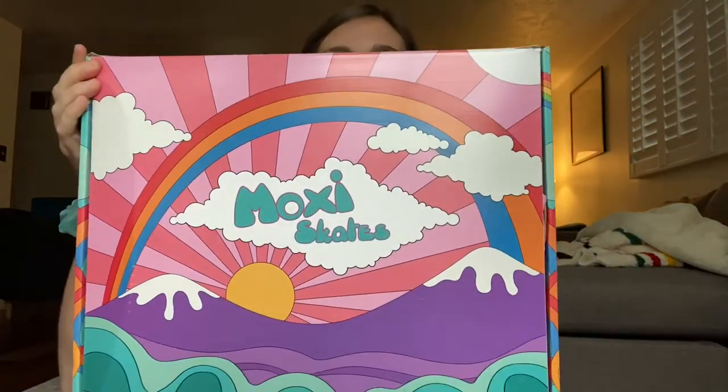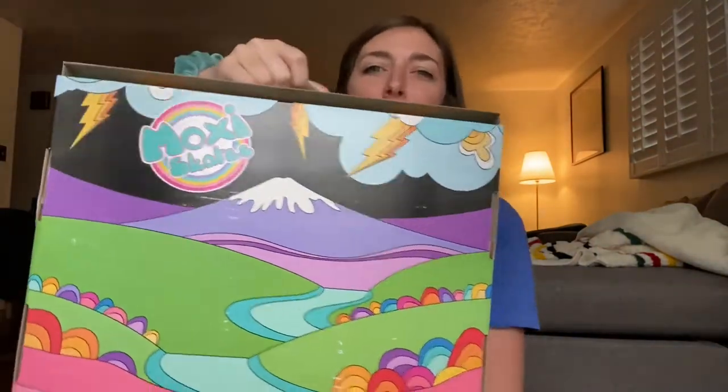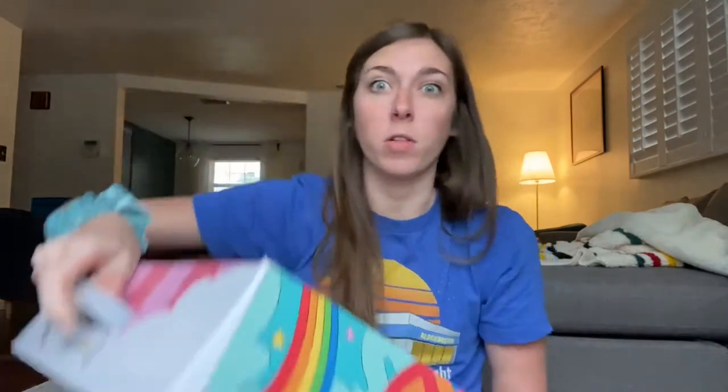Already by the box it's beautiful. This is what the box looks like — just such fun colors. It's just how the brand is; I love all their skates.